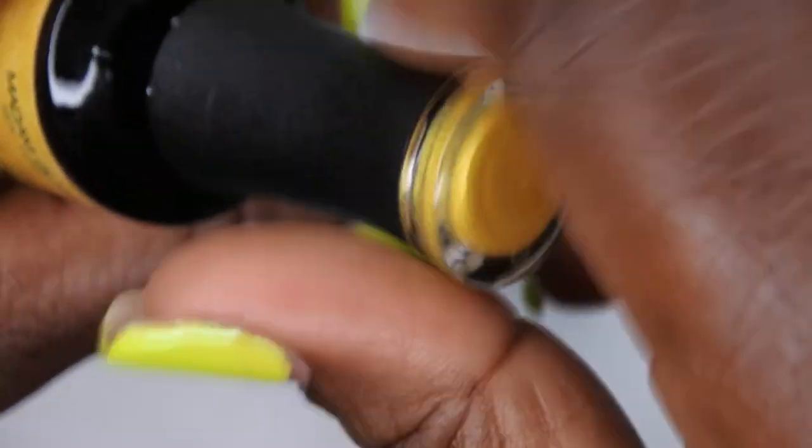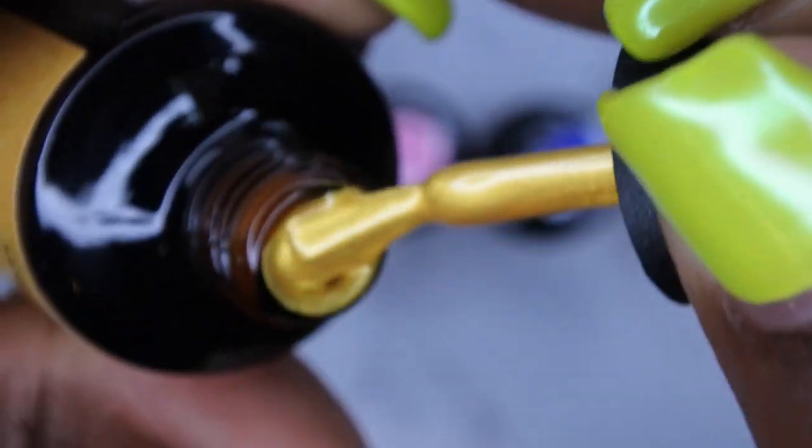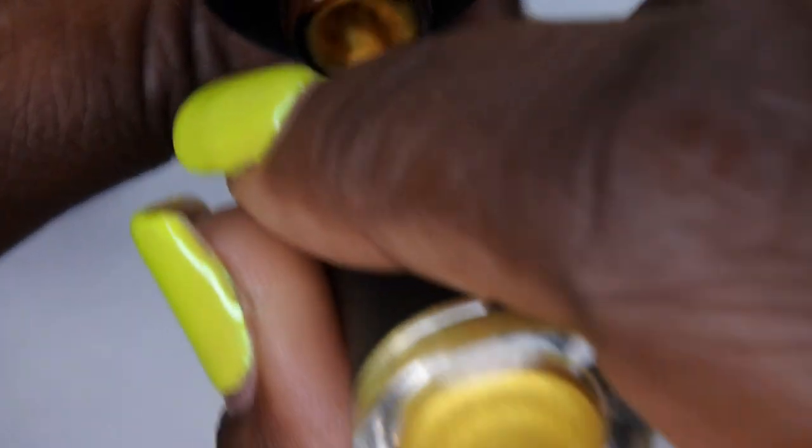The next color is Perfect Gold. Oh, talk about a rich gold color — wow, that is definitely perfect. I am absolutely loving that. That's a really nice gold.